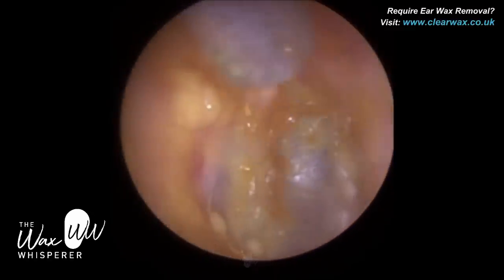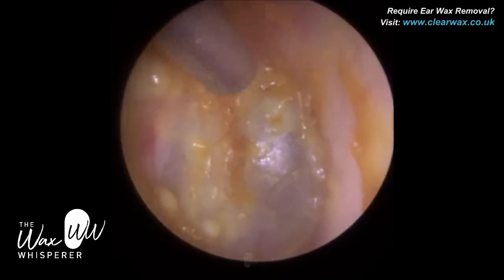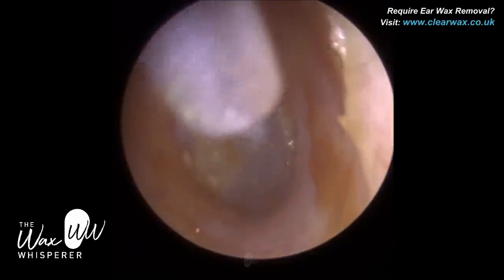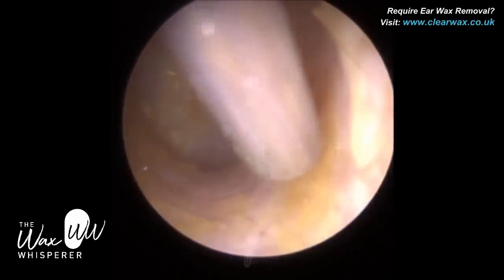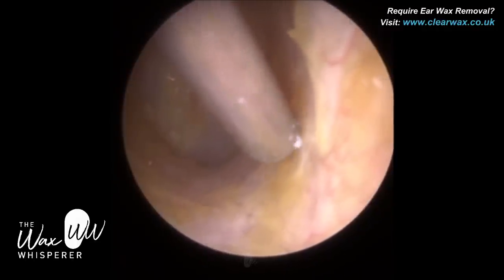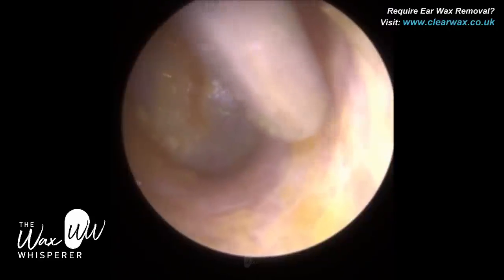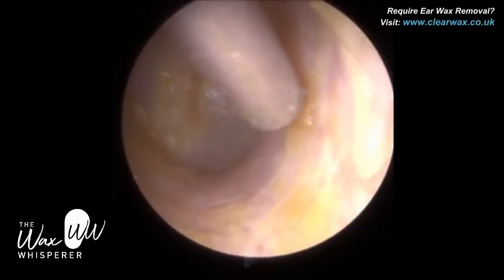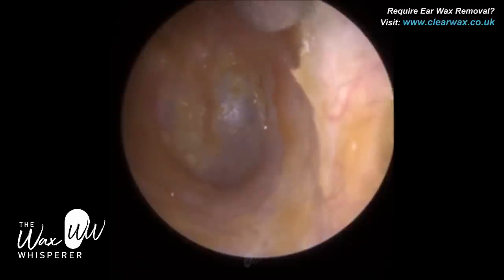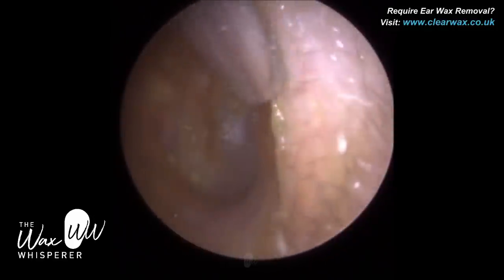I'm quite happy with that. You can see the whole eardrum — if you remember what it looked like before, look at what it looks like now. The eardrum has a blue tinge — that's what we expect. You can see the hammerbone centrally. There's just a bit of soft coating wax laterally on the cartilaginous portion. As I mentioned, the outer third of the ear canal is made up of cartilage, so it's semi-flexible with some muscle and fatty tissue. The skin lining the outer third is also a lot thicker — about one millimetre in thickness.